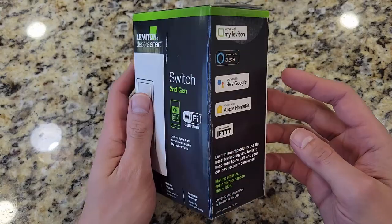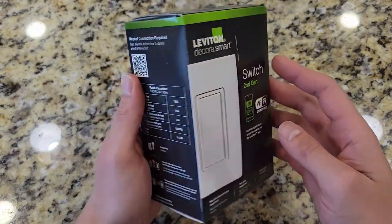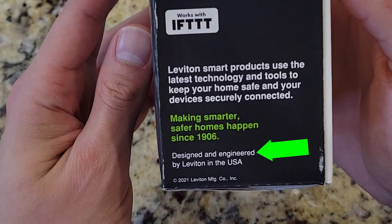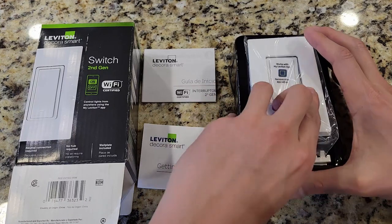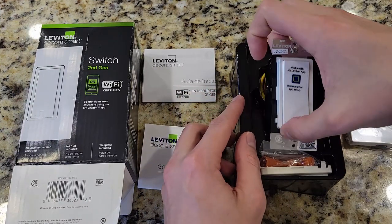This is a Leviton Wi-Fi Smart Switch second generation. This unit allows you to control a switch with your smartphone from anywhere in the world as long as you have an internet connection. This unit costs about $40 to $50 and is a standalone unit, so you don't have to buy any additional equipment.